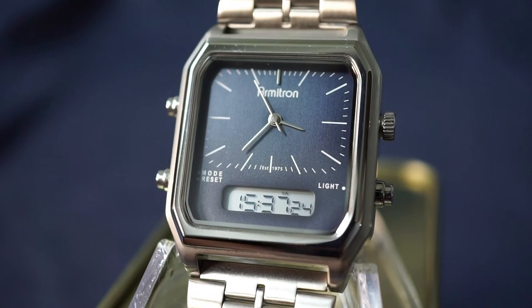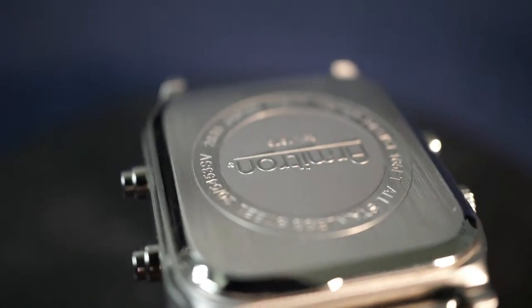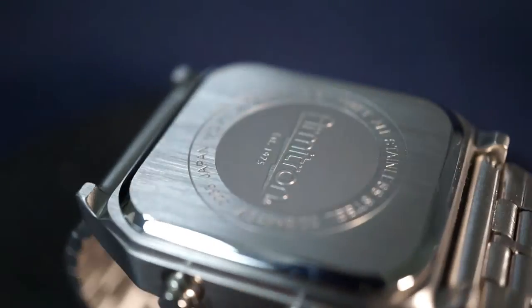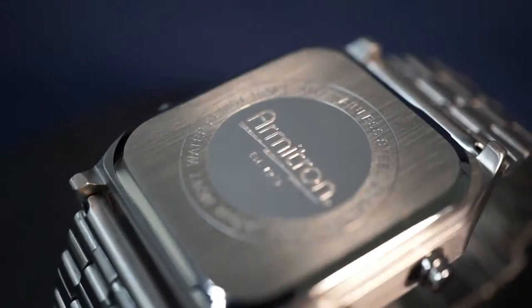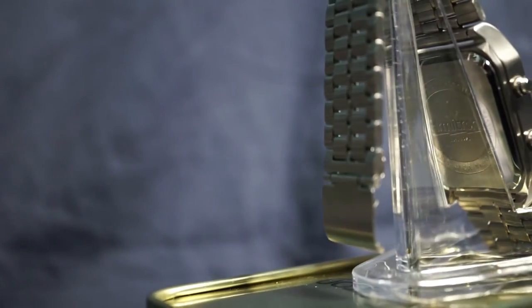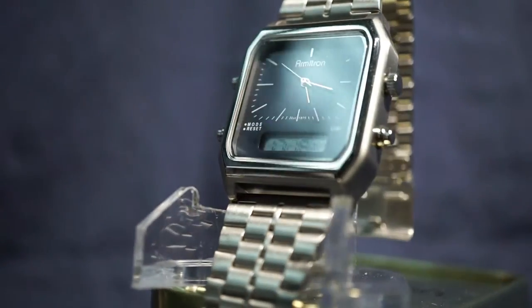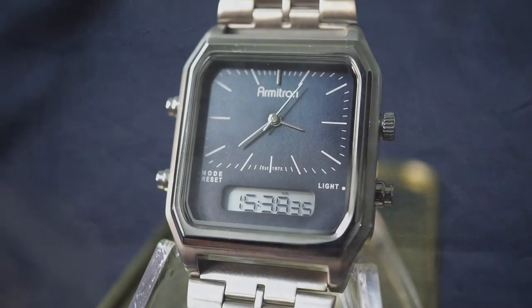The case back is absolutely beautiful — not built like a tank, but that's not what this watch is supposed to be. It's very nicely polished and finished, looks good when you're looking at it, and is comfortable to wear, so no complaints there. Overall finishing is very good. The brushed finish covers the majority of the watch with the polished finish really just on the bezel, giving it a touch of elegance. It'll look good in a suit or a white shirt and jeans — a very versatile watch for any environment.